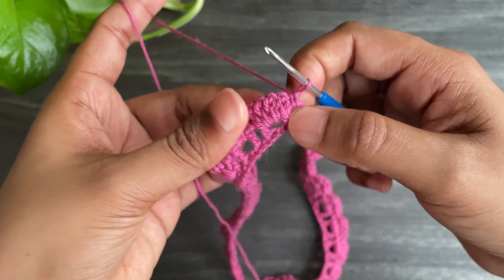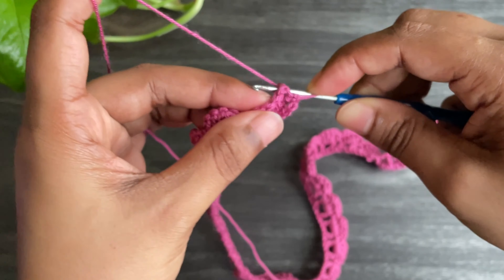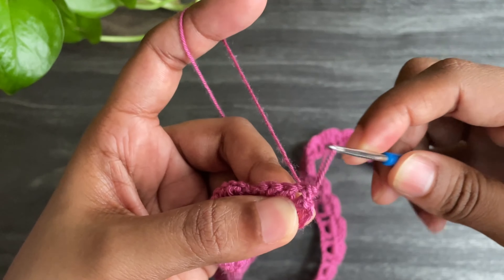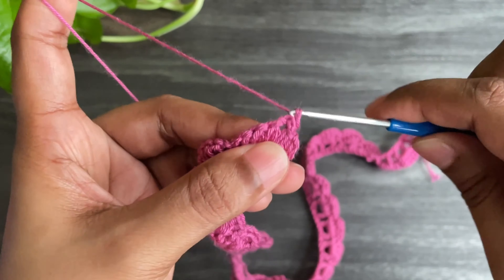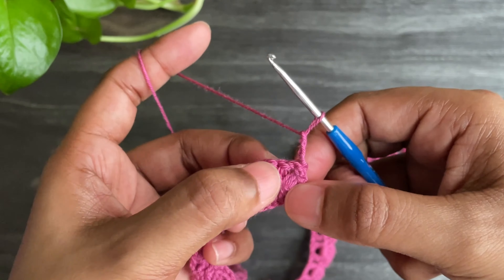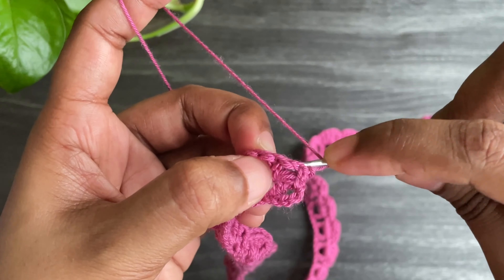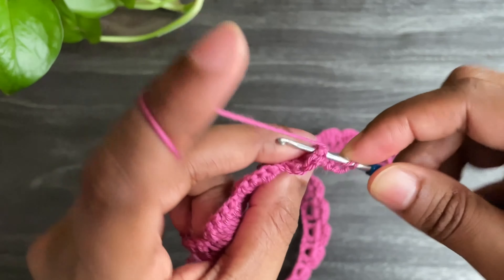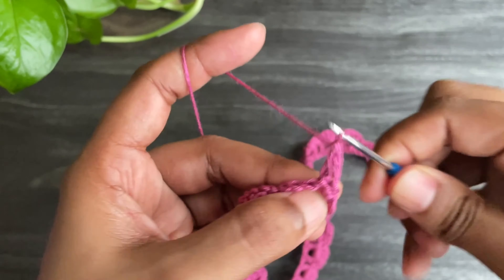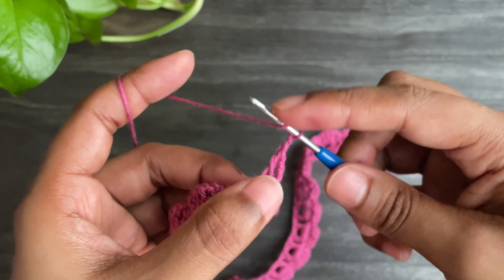For the back post double crochet, insert the hook from behind this double crochet and make a slip stitch. Now work chain 3 — this chain 3 counts as a back post double crochet. Work another back post double crochet by inserting the hook from behind and grabbing the yarn to make a double crochet. We have two back post double crochets. Now work chain 2 and make two more back post double crochets.